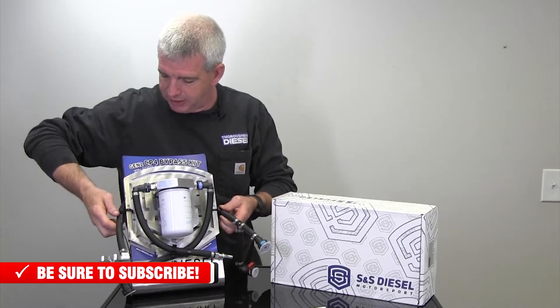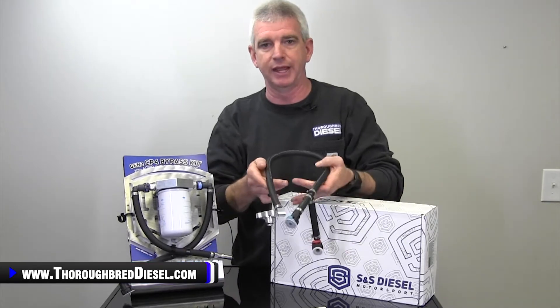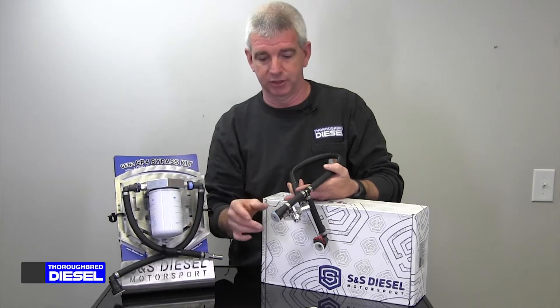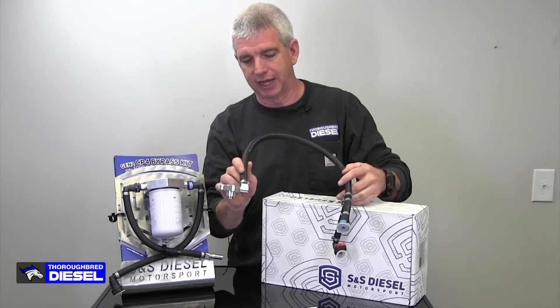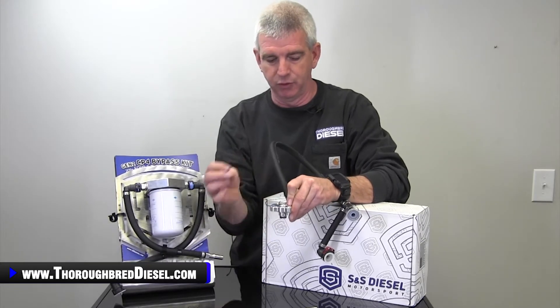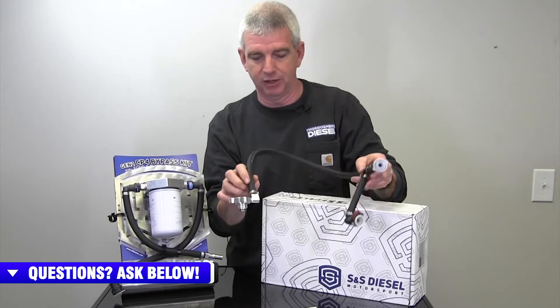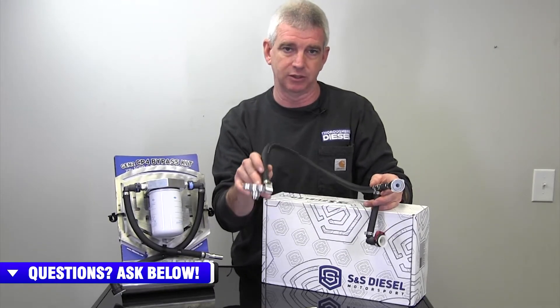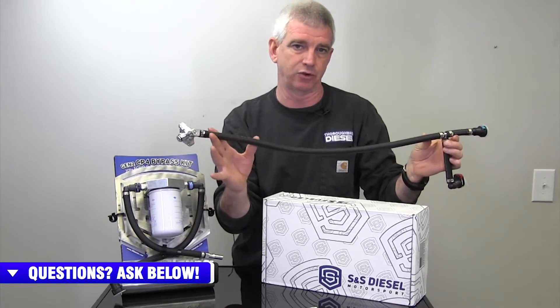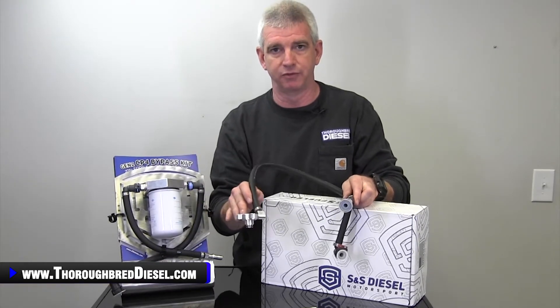So let's talk about what a CP4 bypass does. Your CP4 has a metering valve that has low side fuel entering into the belly of the CP4 pump. But the problem is that's where the failure is — in the belly of the CP4 pump. Those debris pass through the metering valve and then out to the injectors. So what S&S did is they redirected the low side fuel. With the new billet block from S&S Diesel, you remove your metering valve from the CP4, place this block in there, then put the metering valve back in it. Now your metering valve, which is sending fuel out to the injectors and all your high side components, is getting its fuel supply directly from your factory filtration — clean fuel, not contaminated fuel from the belly of the pump where the failure originates.